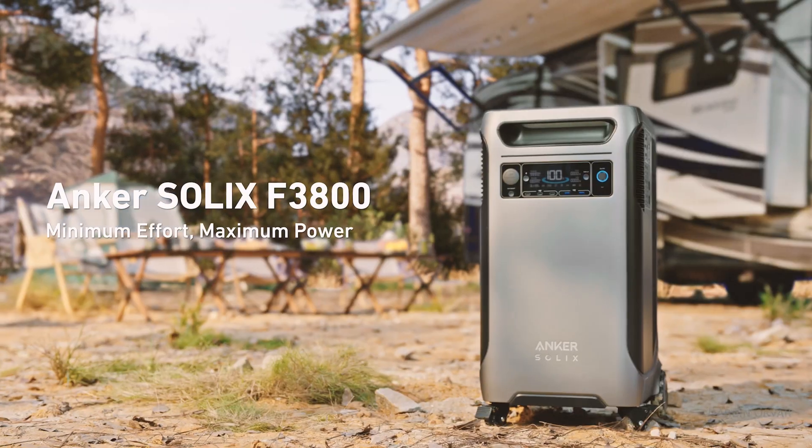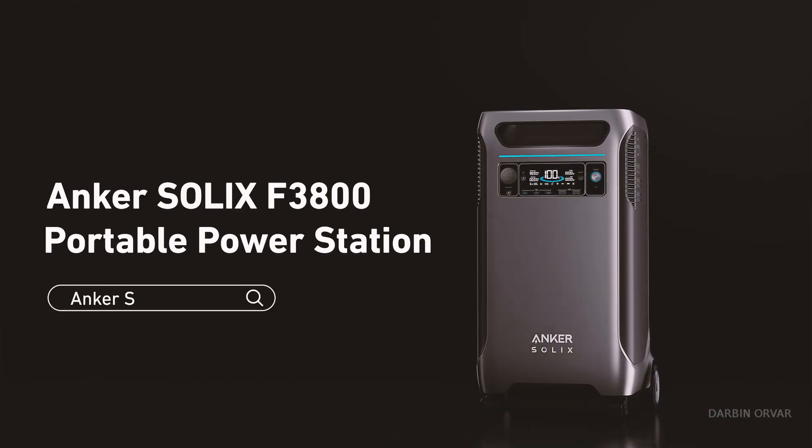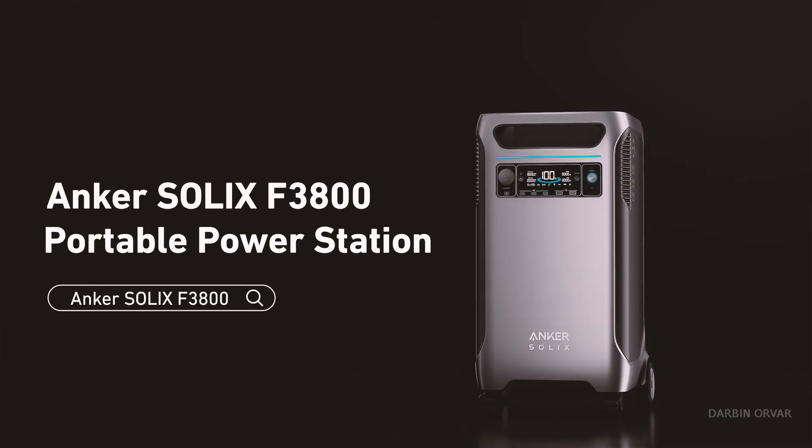Looking through it all, I think this looks pretty interesting — cool design, a lot of power, good inverter, seems easy to set up. Basically everything you're looking for in a home backup system. If you're curious about this, make sure to check out their Kickstarter campaign in the description below — 35% off using that link. Thanks so much for watching, and I'll see you soon!